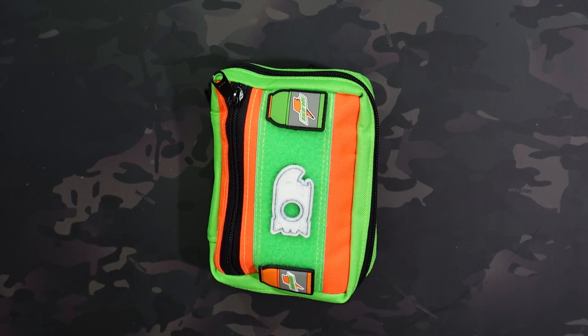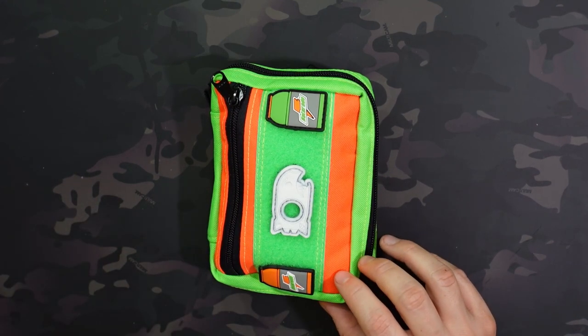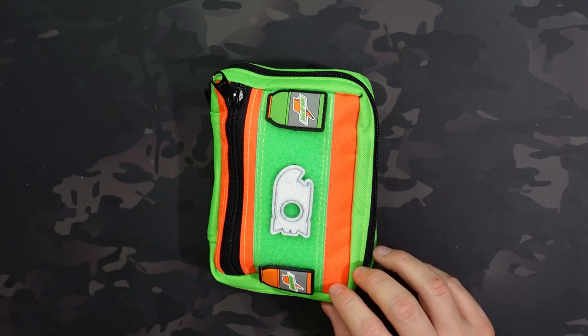$60 doesn't seem too crazy for these, but it is a little bit pricier than commercially available options like Maxpedition, VanQuest, or ViperAid. So it really depends on what your cost tolerance is. I'm going to show everything I have in here as well as talk about the dimensions.